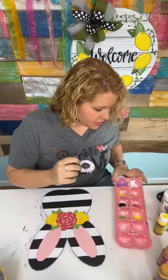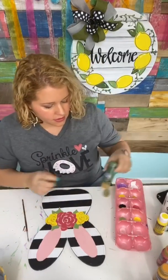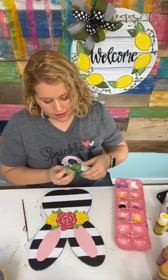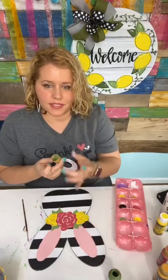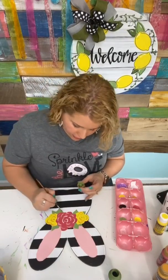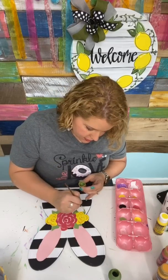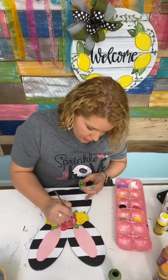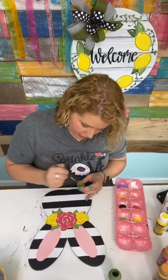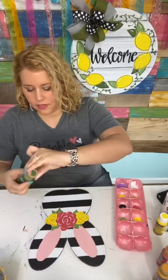Let's do a slightly darker green to add some accents to our leaves. This is one of my favorite colors of green — it's called Hauser Medium Green — and I'm just going to add it to some of these little leaves as an accent. It adds just a little bit of dimension and depth, and that extra little detail sometimes makes all the difference.